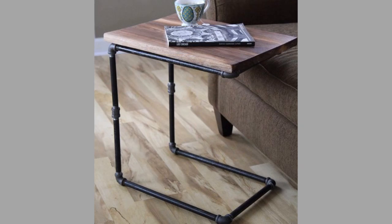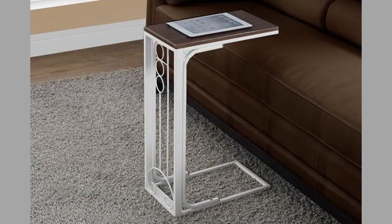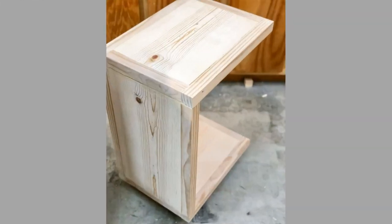For those of you who would rather go buy ready-made C-side tables instead of making one, we will put links you can use to choose and purchase the top-selling C-side tables in the video description. We advise you to go and check them all after watching this video.